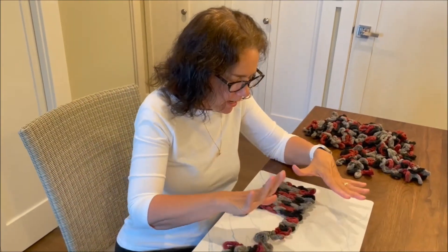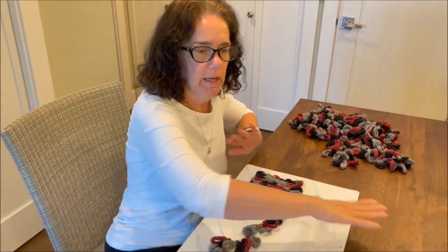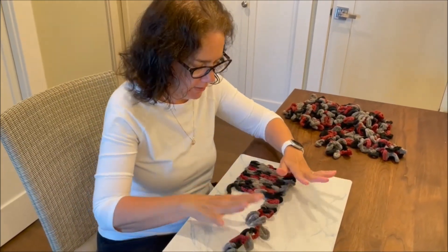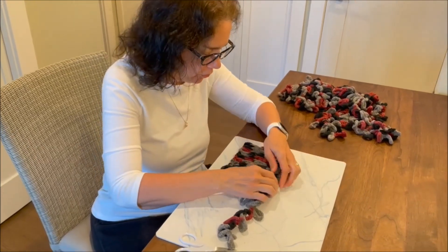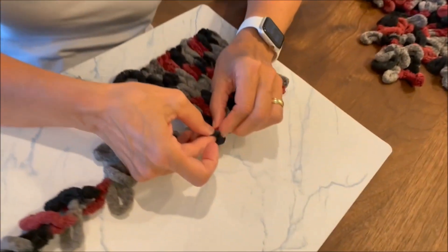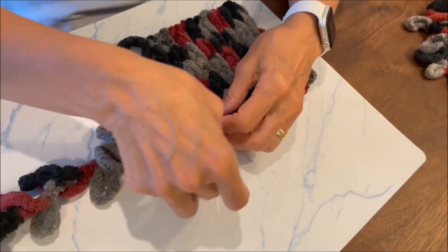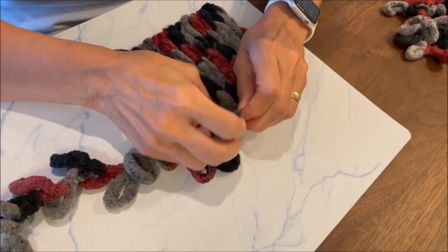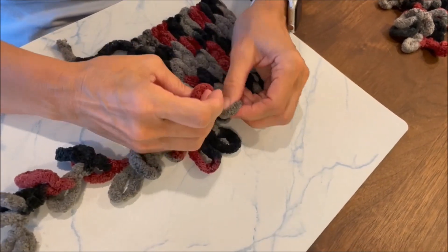Welcome back. We're going to pretend I've got my whole scarf done and you have about two rows left. Now we're going to bind off — just to show you how to do that. You're going to do the first two rows like you've been doing, going through the back end on the first one and the second one. But this is where it kind of changes.